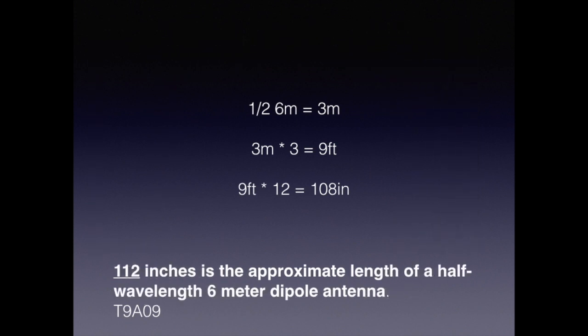This question allows us to use the math again. This time we find out that 112 inches is the approximate length of a half-wave six-meter dipole antenna.